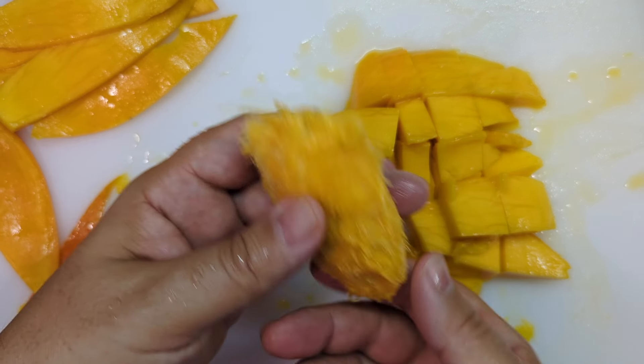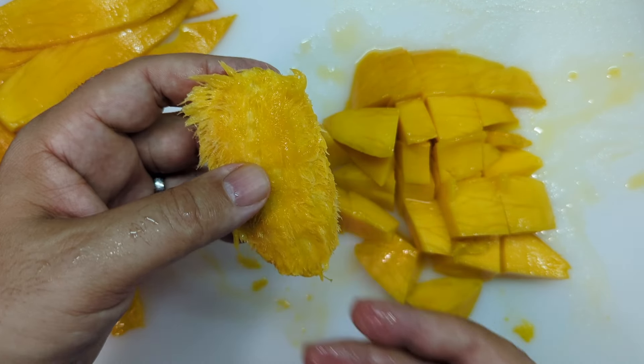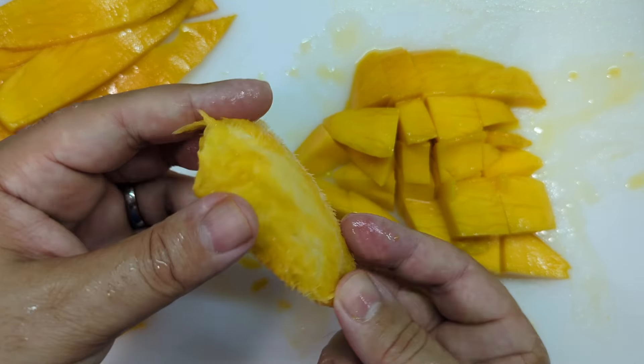And this is what you should be left with — the pit with nothing but little fiber sticking out of it. If you have a good mango, chances are you have to take a shower right after you eat it, because mangoes are pretty messy. But that's the hallmark of a good mango.